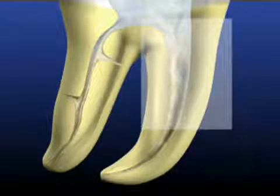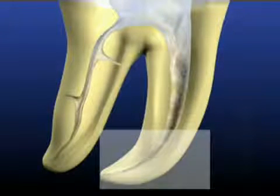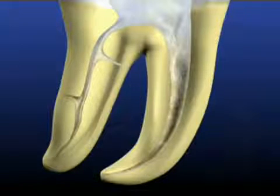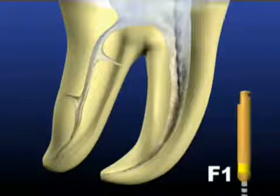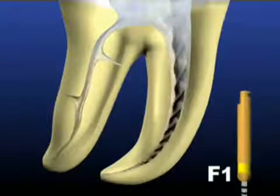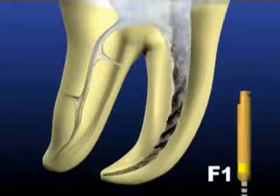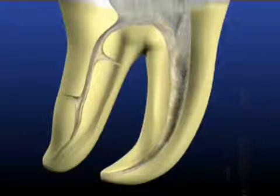Now that the coronal two-thirds of the canal has been optimally prepared, the apical one-third can be finished. The finishing file number one has a yellow ring on its handle, designating that its tip diameter is equivalent to a size 20 file. With the canal flooded with irrigant, carefully take the F1 to the working length. The finishing file's decreasing taper feature concentrates the shaping action in the apical region and minimizes coronal shaping.